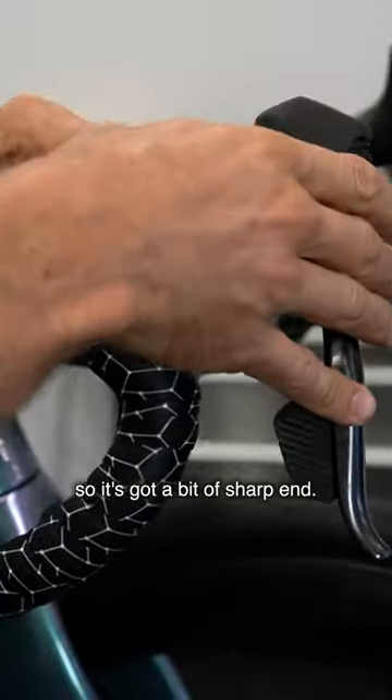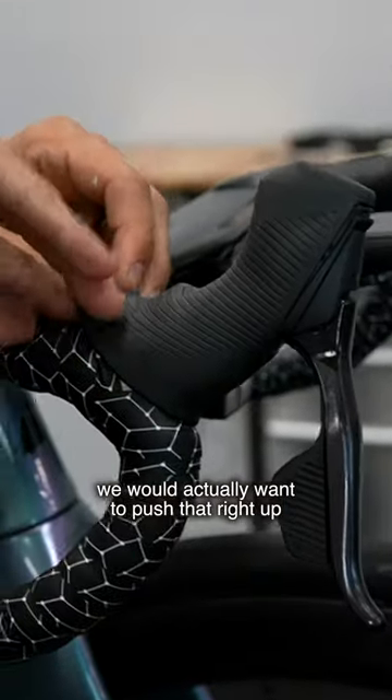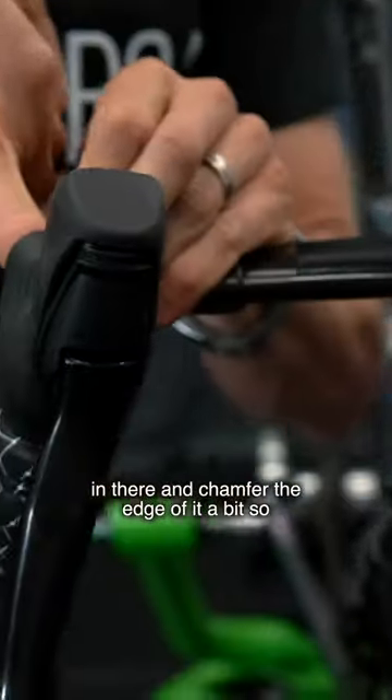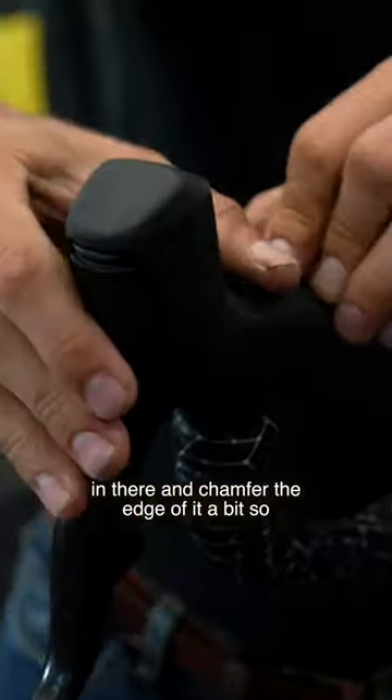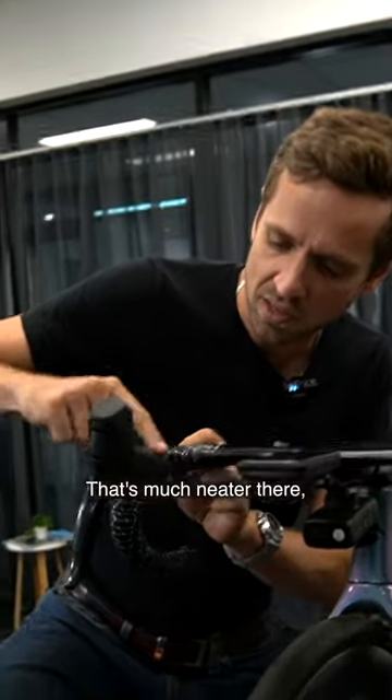Now that's rolled itself up on the end so it's got a bit of a sharp edge. This one is not quite the right length — we'd want to push that right up in there and chamfer the edge of it a bit. So I'll take that back out and just smooth it down. That's much neater there.